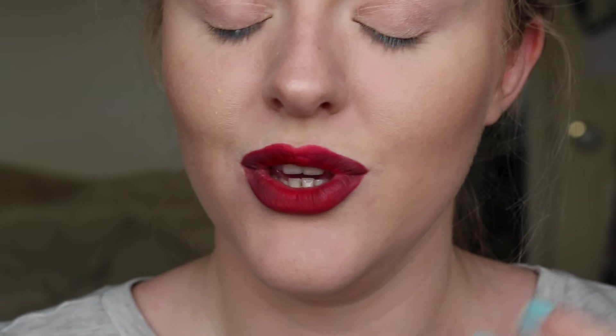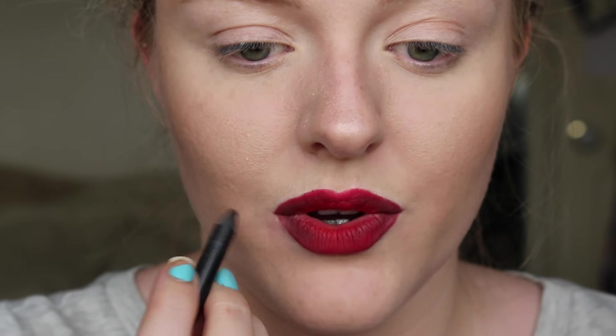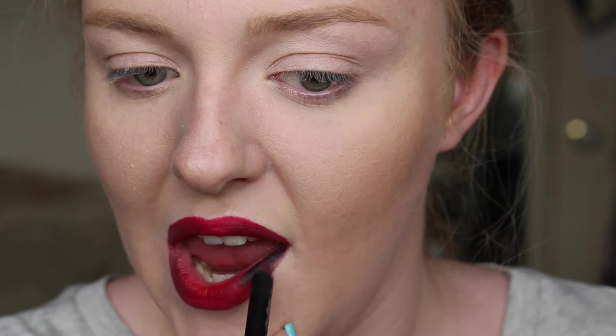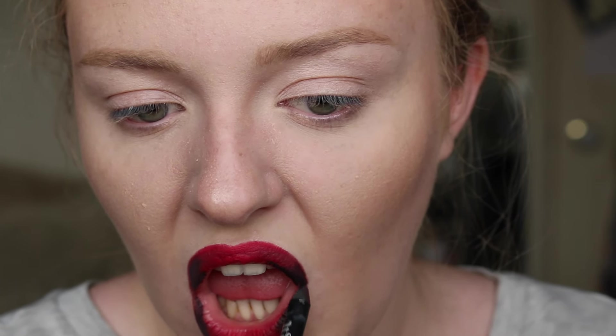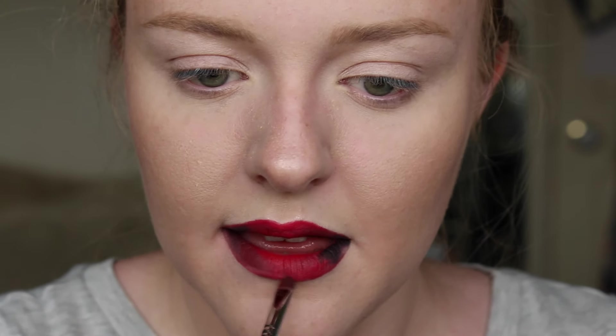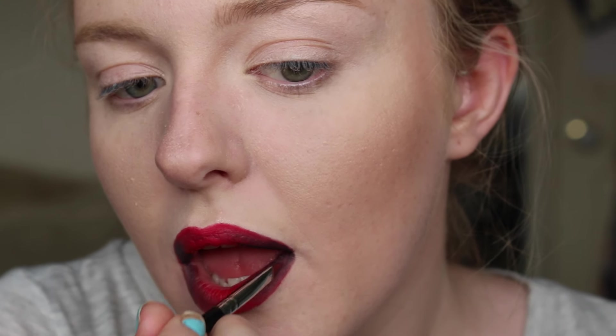This is a really subtle ombre lip using pencil products. I'm also going to amp it up a little more by using a black eyeliner — if you use this on your eyes and your lips, you want to sharpen it in between. I'm going to apply this on the outer corners just to really intensify the look. You can intensify any color combination — you could go in with a pale pink lip pencil and a really bright pink lip pencil, as long as you blend it really well, overlapping the colors and using a brush to blend everything.